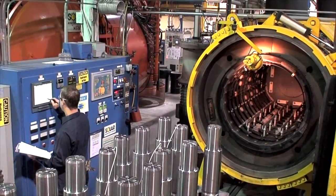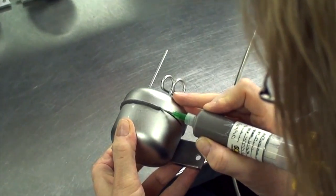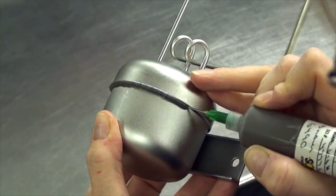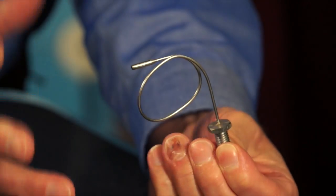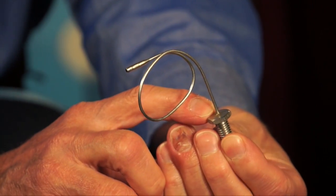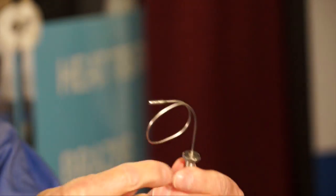A few other processes we perform in conjunction with vacuum heat treating include vacuum brazing, where we take components and apply a nickel braze paste based on two stainless steel components. Due to heat, vacuum capillary action takes over. It's a fluxless braze, and these are the results you would see post-vacuum brazing — clean and bright.